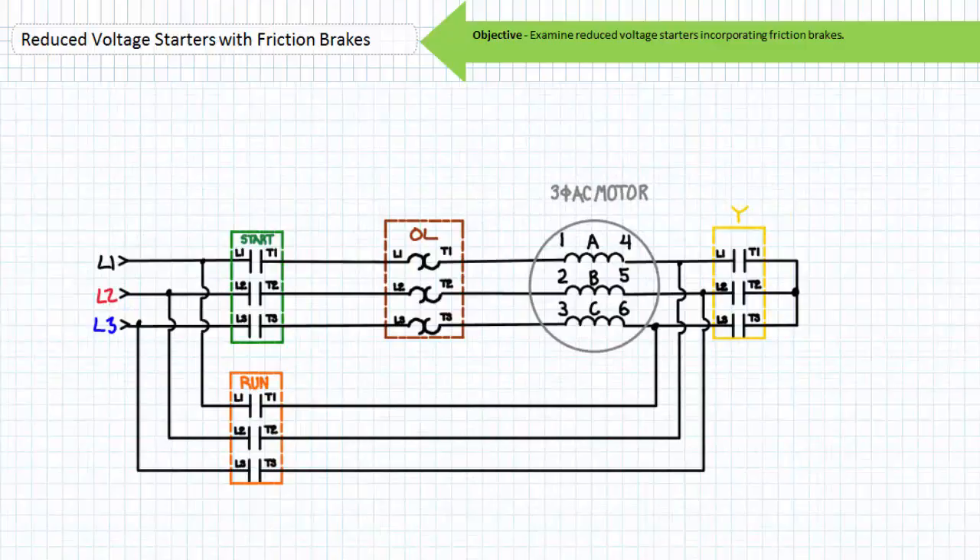Let's now examine a Y-start delta run reduced voltage starter incorporating a spring-set electrically released friction brake. A Y-start delta run reduced voltage starter can be utilized only for six lead and 12 lead motors in the lower high voltage configuration — motors that are fully customizable with both ends of individual windings accessible. The Y-start delta run starting method starts the motor in a Y configuration with full voltage and then, following an open transition, reconnects the windings in a delta configuration to full voltage during run mode. Ask yourself the question: where does a Y-start delta run reduced voltage starter receive full voltage when started? Similar to the part winding discussion, the answer may escape you since the term reduced voltage relies on a bit of mathematical trickery.